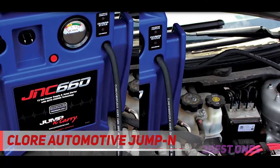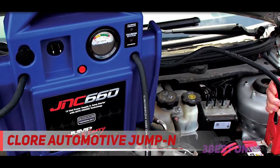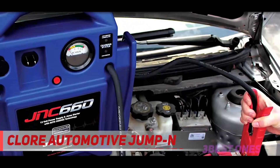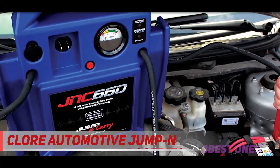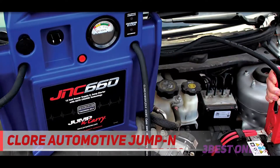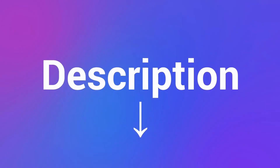Unfortunately, there aren't any extras like USB outlets or a flashlight. What you get is a well-designed, easy-to-carry jump starter that provides 1,700 peak amps and 425 cranking amps — that should be plenty to start even larger engines for trucks and SUVs. Check out the description for more information and the latest price.